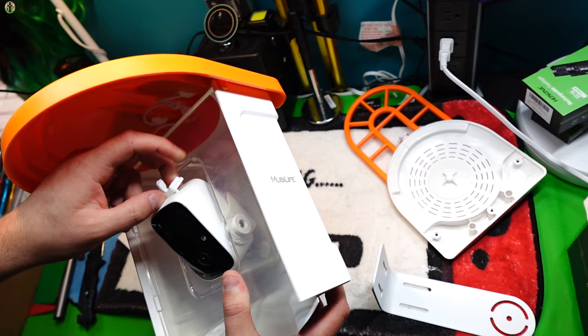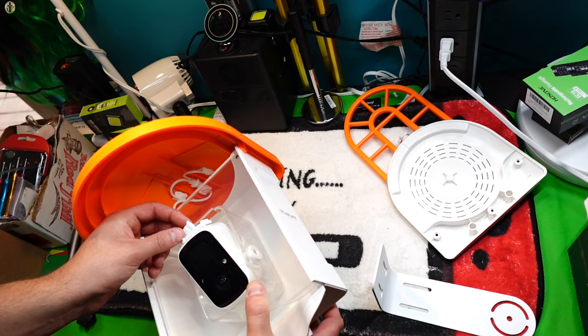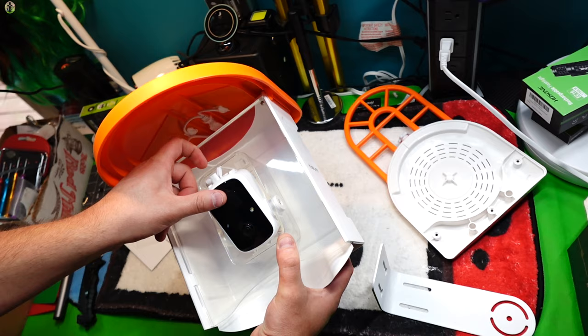This is where all of your stuff is going to go — you're going to put your TF card in there. Unplug this, pull it out, put your TF card inside here because you want to have a memory card to get the footage, then go ahead and replug everything back into the port.